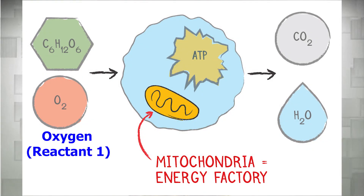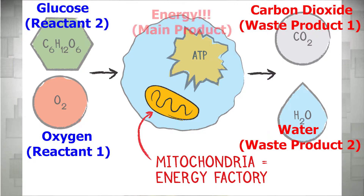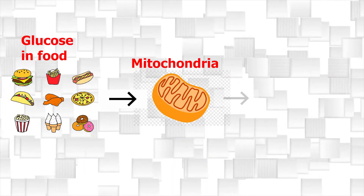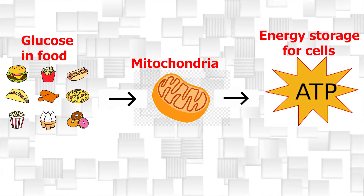As stated earlier, mitochondria can be found in both plant and animal cells. Mitochondria take oxygen and glucose from the foods we eat and produce carbon dioxide, water, and energy. We breathe out the carbon dioxide and water as waste or byproducts. Our mitochondria uses the glucose from the food we eat to produce ATP, which are the energy storage molecules for our cells.